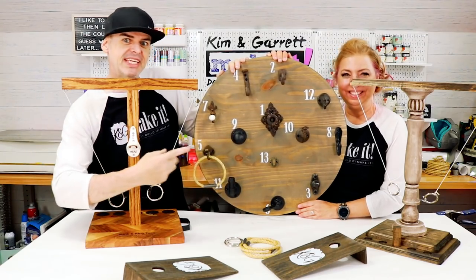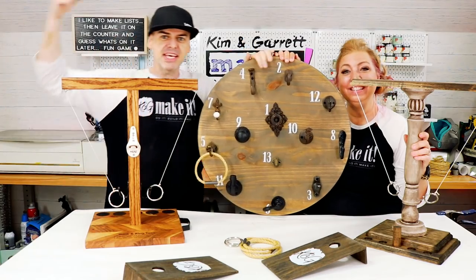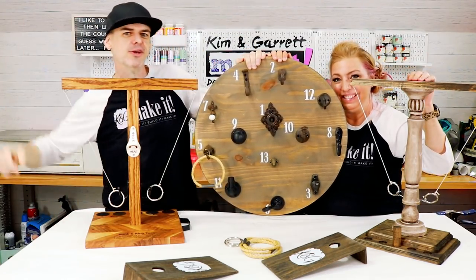We just made these three tabletop games of skill: easy, easier, and easiest. And we'll show you how we did it right now.